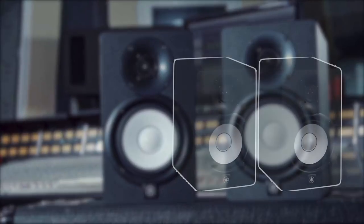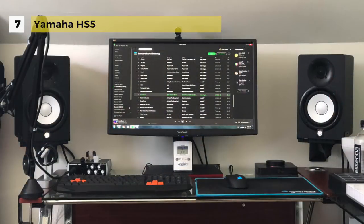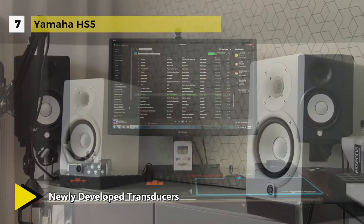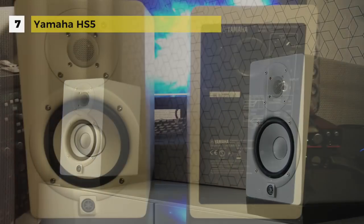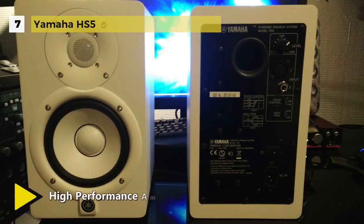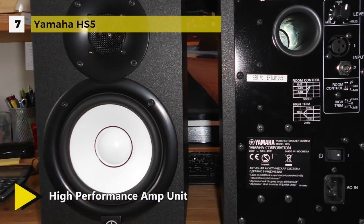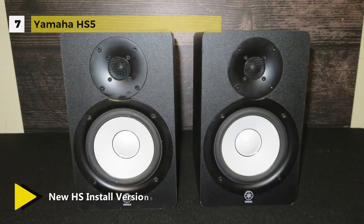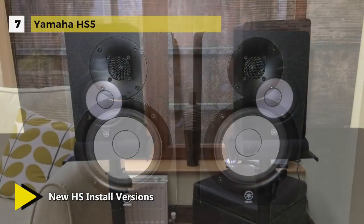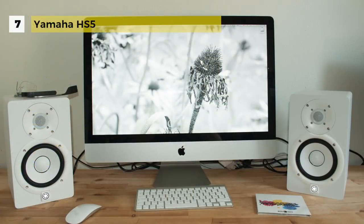The Yamaha HS5 features newly developed transducers that achieve astonishingly smooth response over a wide range of bandwidth. The speakers employ an amplifier unit perfectly matched to the sensors in each model. The cabinets are designed to eliminate unwanted resonance and increase accuracy of sound reproduction. The room control allows you to attenuate exaggerated low end when speakers are placed next to walls, while high trim provides flexible control of high frequency response. The phase switch adjusts the phase of the subwoofer output.